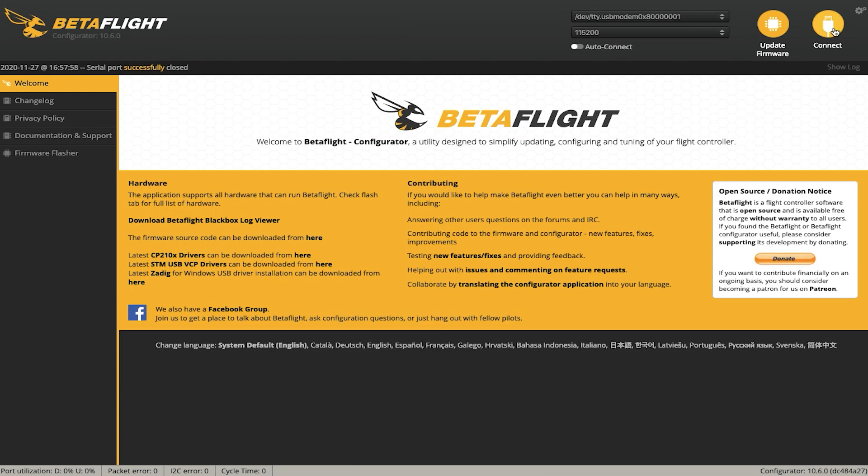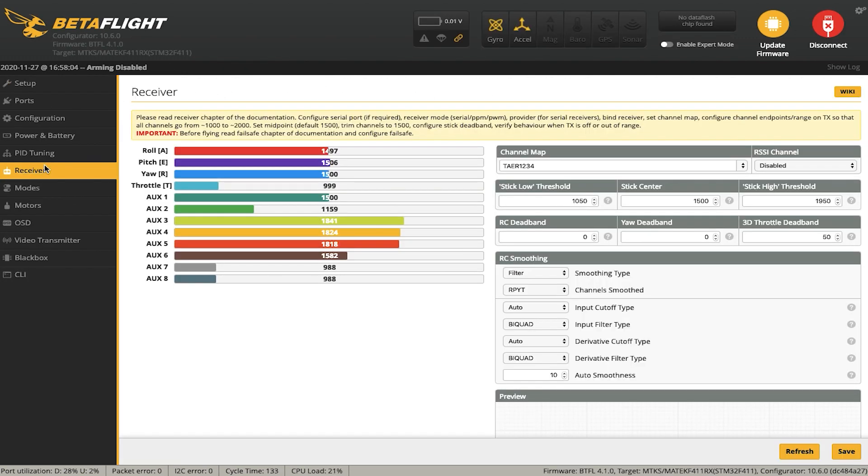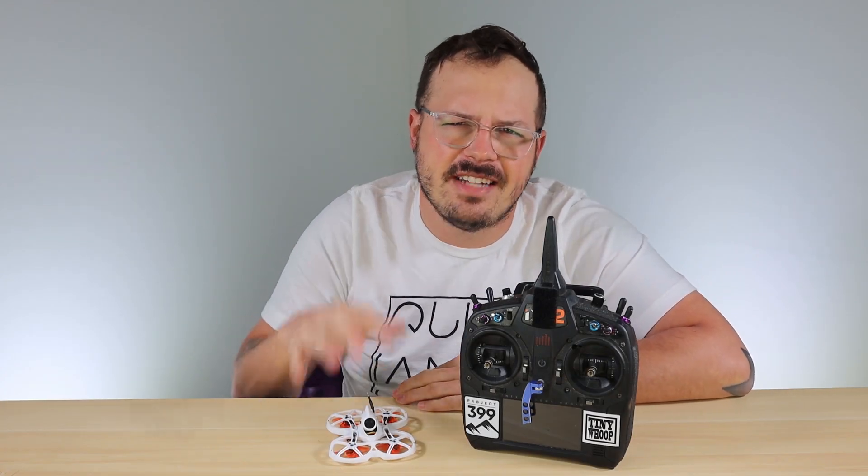Connect one last time and go to the Receiver tab. Now you should have full control of the receiver — move your sticks and you'll see roll, pitch, yaw, and throttle all responding. Make sure everything is working correctly. If it's not, hop over to the channel map and make sure it's set to TAER 1234. That's pretty much it on how to install a Spectrum receiver on a Tiny Hawk model.